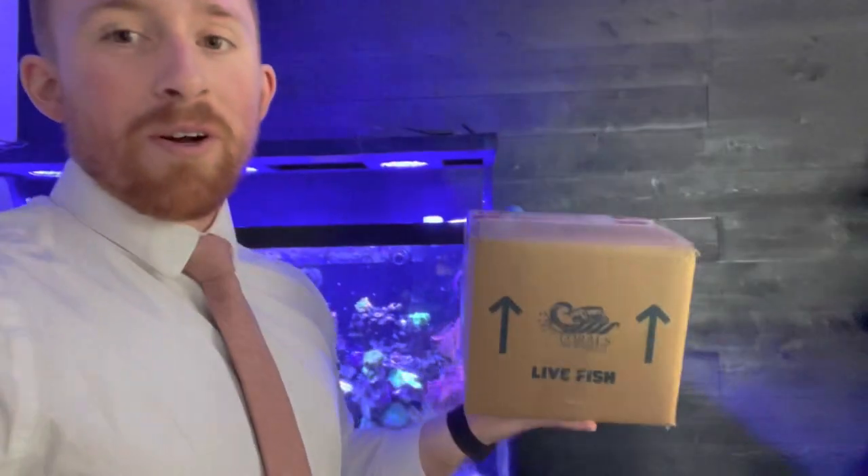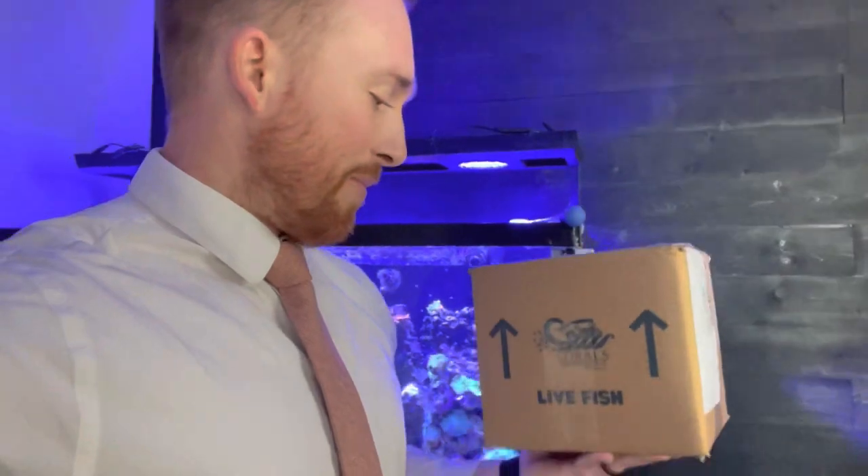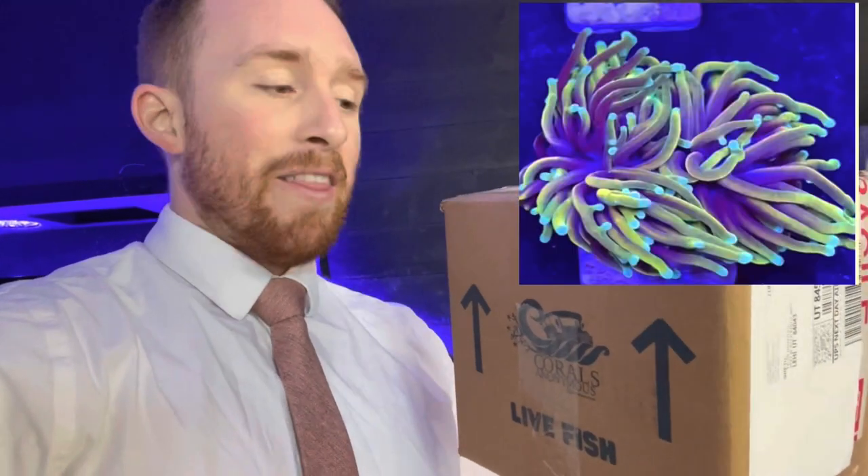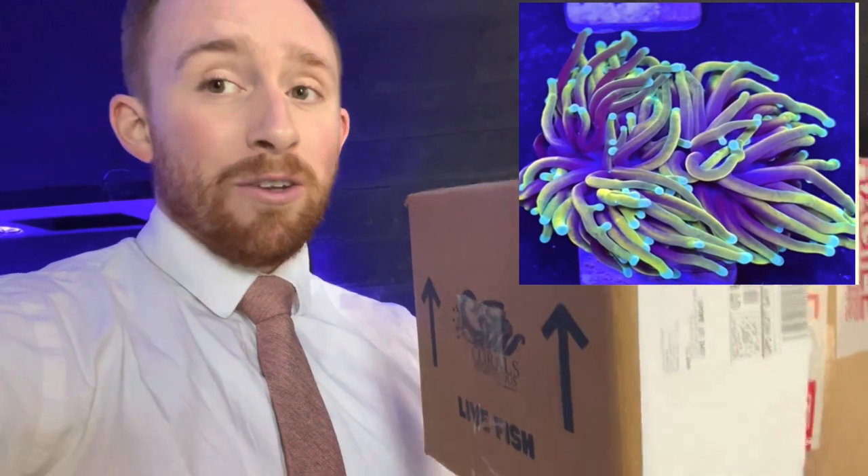I've been stoked for this order. Corals Anonymous is not where I typically buy corals. I don't always buy corals from these guys, but there's one coral that I love that I don't think anybody has except for Corals Anonymous. In my opinion, they carry the most cost-efficient bang-per-buck torch coral there is. That would be their Hellfire Indotorch Coral.